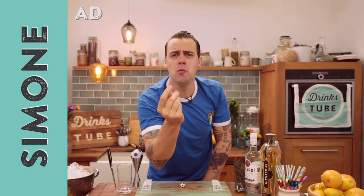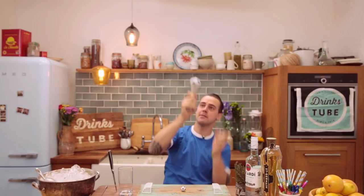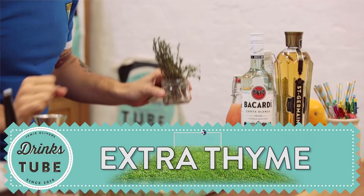Hey, it's Simone! It's time for football — it's the Euros, and I can tell Italy is gonna win. I got the cup already! The cocktail will be called the Extra Time — you know, extra time.